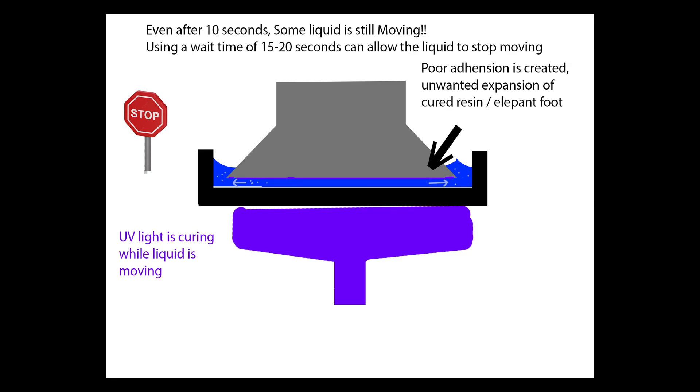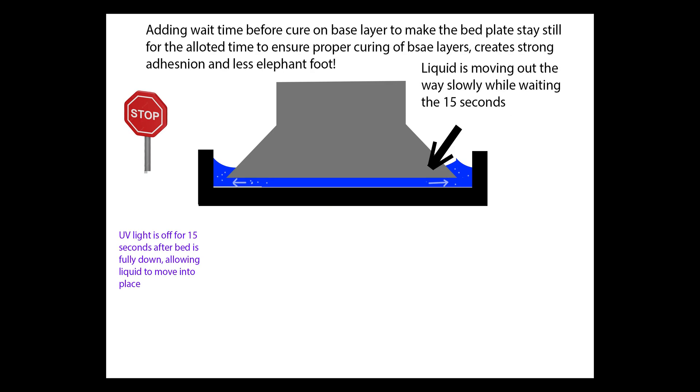Even after 10 seconds, there's still going to be minuscule amounts of resin moving out of the way, and while this is happening it's still curing that resin, furthering the problems with elephant's foot and bad bed adhesion. By simply adding a 15 to 20 second wait timer before the UV light turns on — when the bed plate is fully still — it allows the resin to move fully out of the way, creating great bed adhesion and reducing elephant's foot.